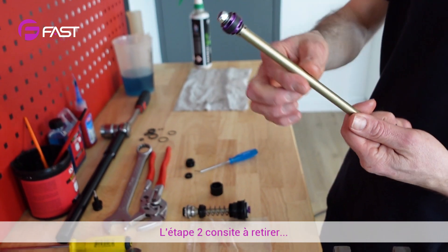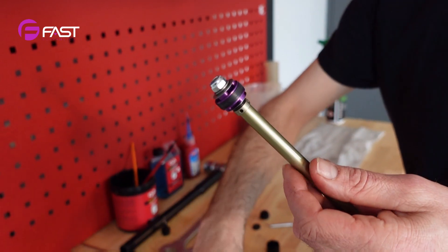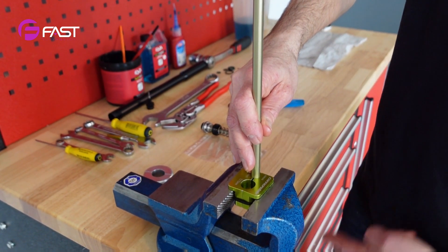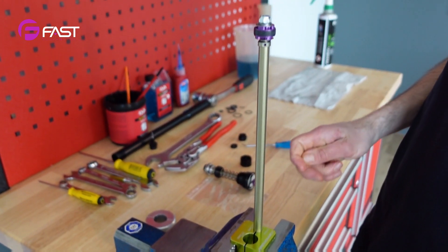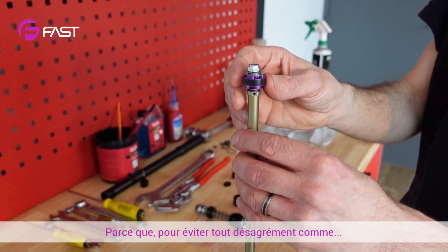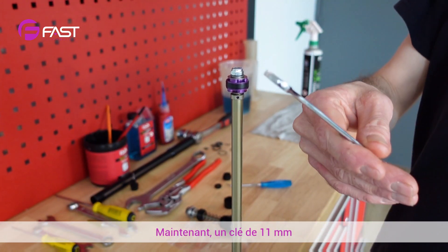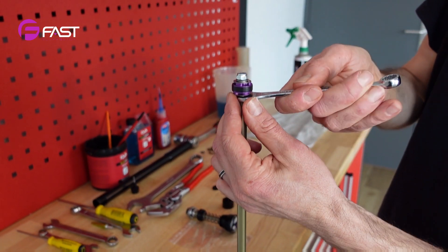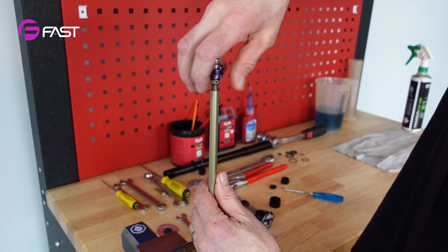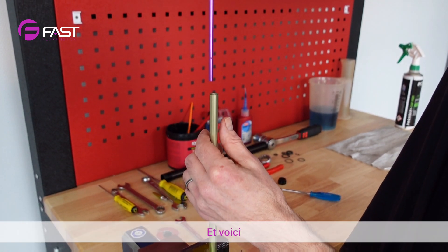Step two is to remove the piston support from the shaft. Use 10 millimeter soft jaws like this. You don't need to remove the rebound piston to avoid any trouble like missing shims or stuff like that. Use an 11 millimeter spanner and unscrew it. Here it is.